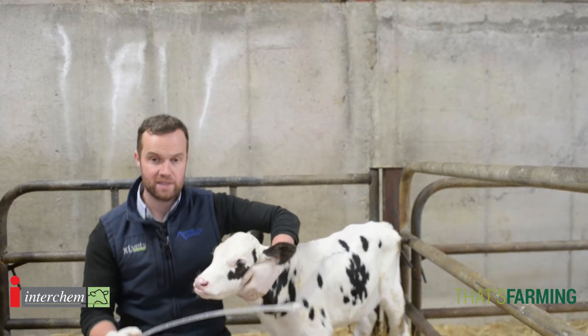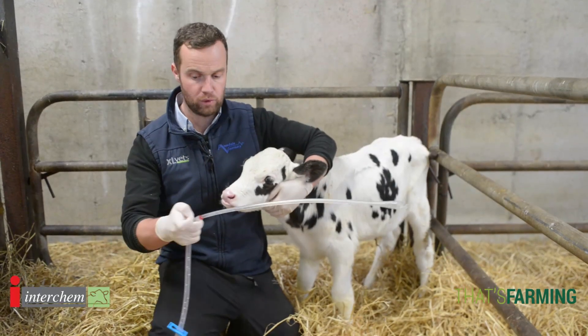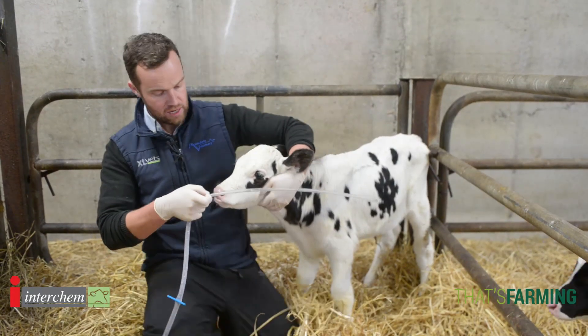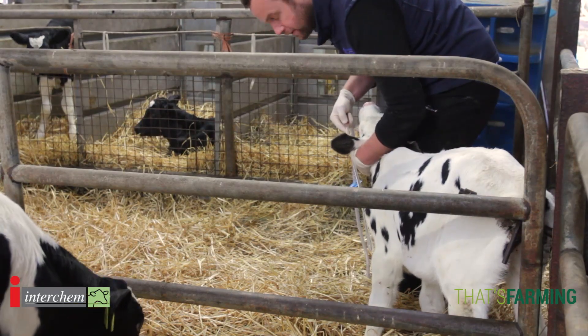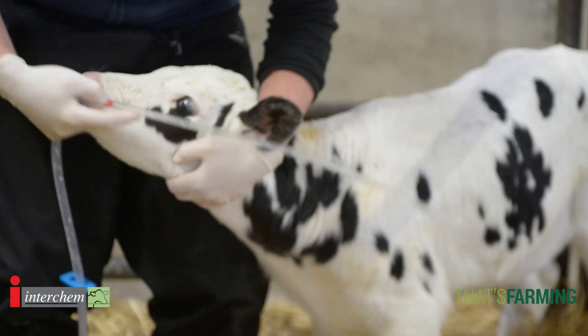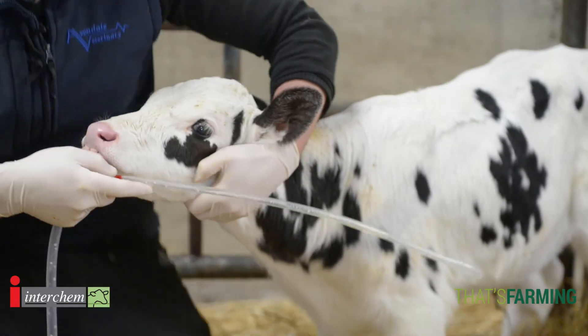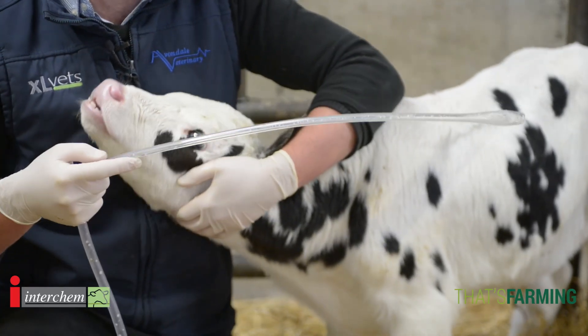One thing before we place the stomach tube is to know how far to put the stomach tube in, and a simple rule — I've marked it here in red — is that from the tip of the nose to the elbow is about the length that the tube needs to go in. Some tubes are marked but you can also mark it yourself. That's a general rule: from the tip of the nose to the elbow is the length the tube is inserted in the calf.